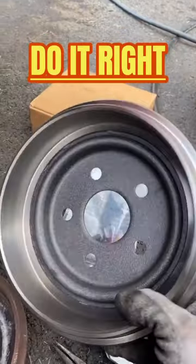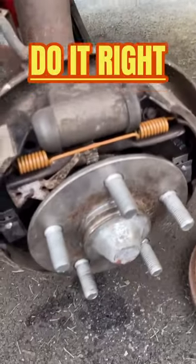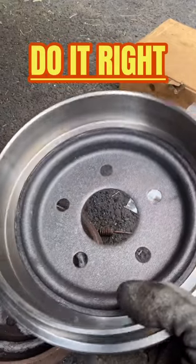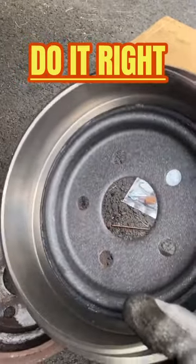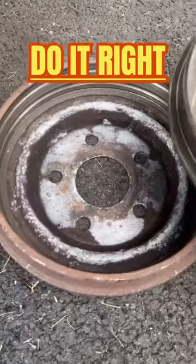Don't take shortcuts — do the brake drum as shown there on the hardware, but also do the drum itself, because it will slide on easier and will not wear the brakes out as well. Big difference between new and old.